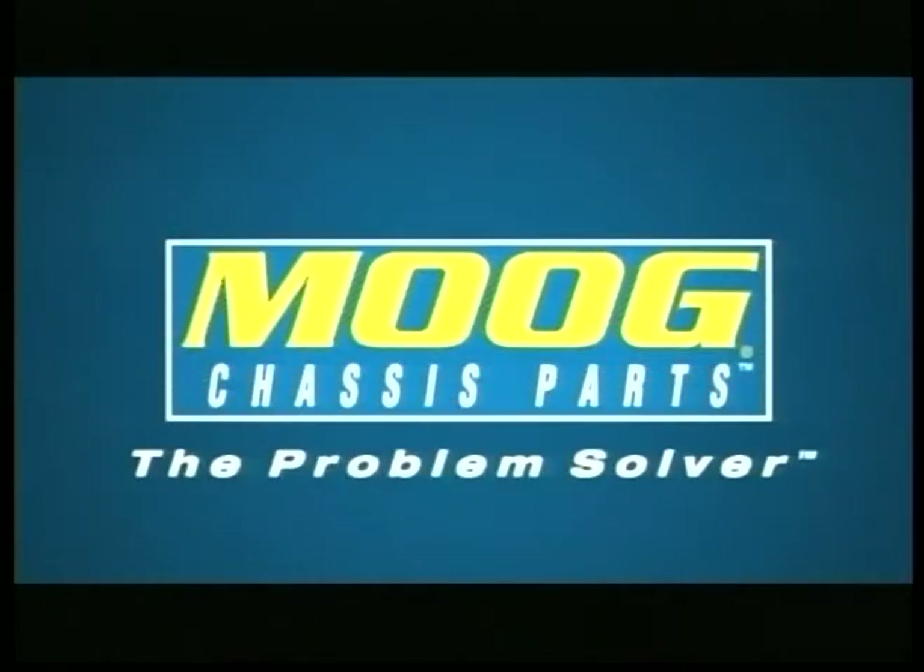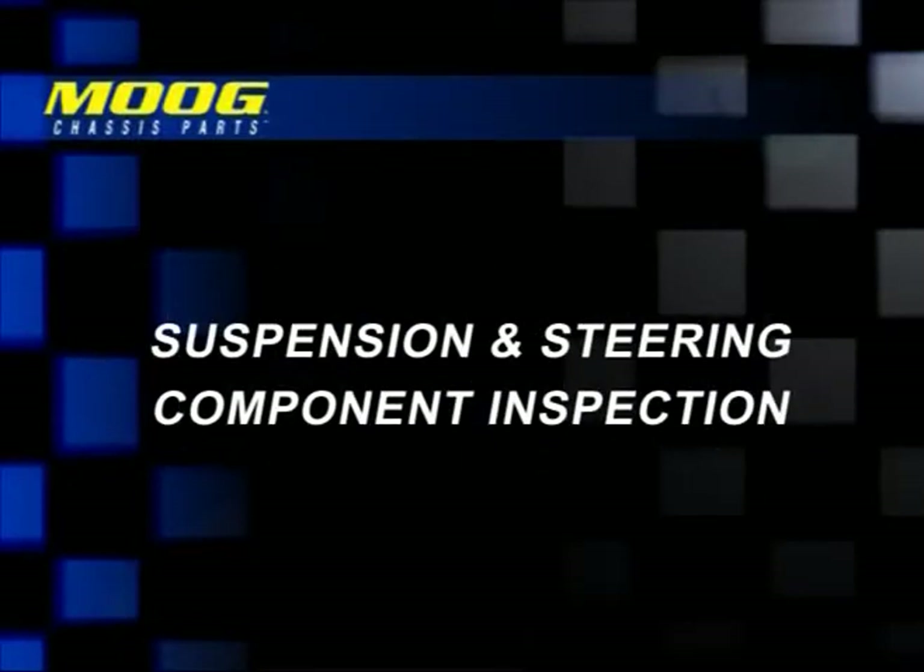Moog, the problem solver, a premier brand of Federal Mogul. Suspension and steering component inspection.